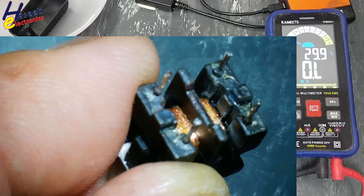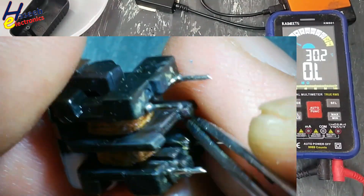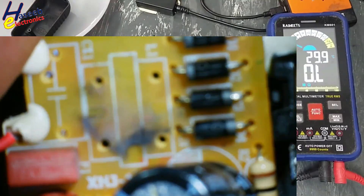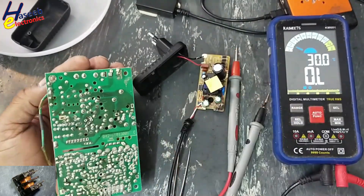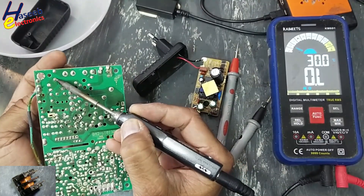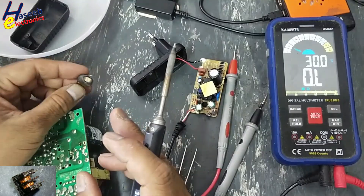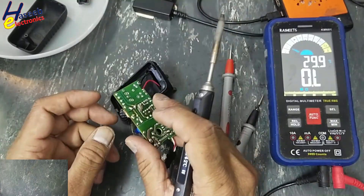Yes, it is burnt out. So its winding is damaged — the winding is damaged. I will use one inductor on one line and make a jumper on the second side. I also need to remove the damaged diodes.